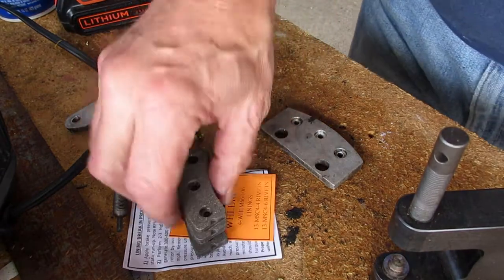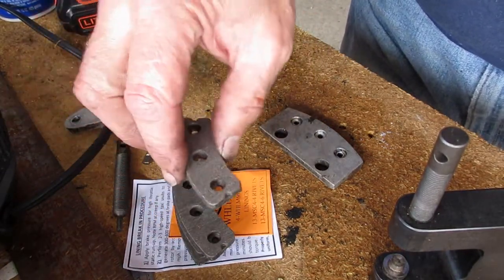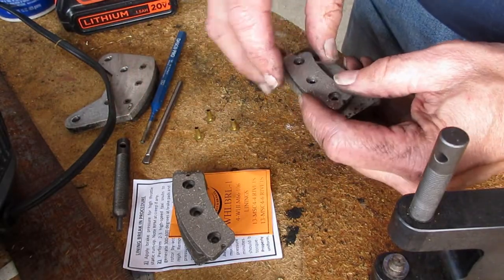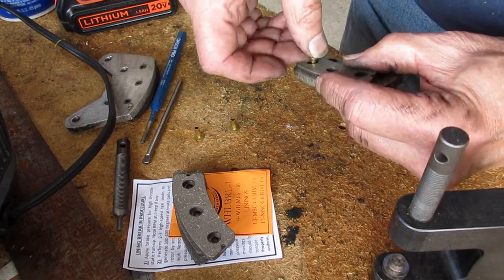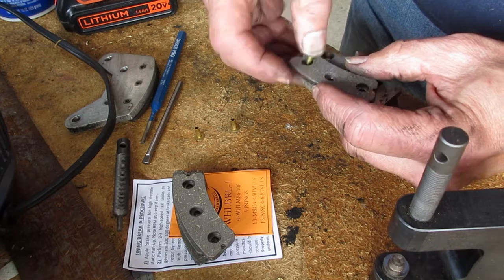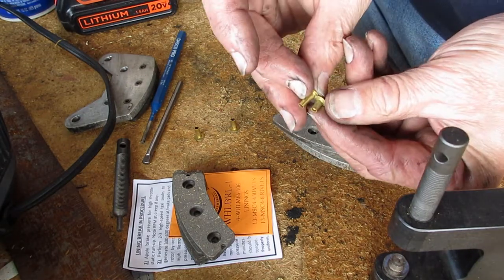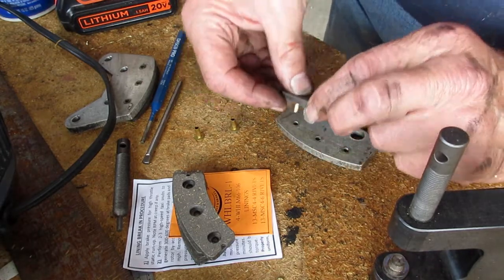So they give you four brake linings — they're all identical near as I can tell. And we can use long and short rivets. The short ones are too short, so the long ones seem to be the obvious choice.